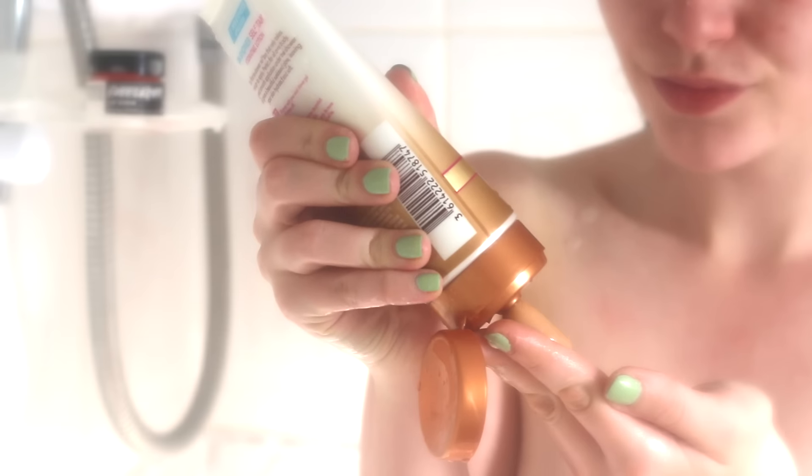The product is the Rimmel London Sun Shimmer One Minute Express Application In-Shower Self Tan Hydrating Lotion. It just gets the job done so quickly and I don't have to worry about it. The way you use it is: after washing yourself in the shower, apply some into your hands — it has a serumy, oily texture and a light scent. Then either step out from under the shower or turn it off — I recommend turning it off to not waste water.